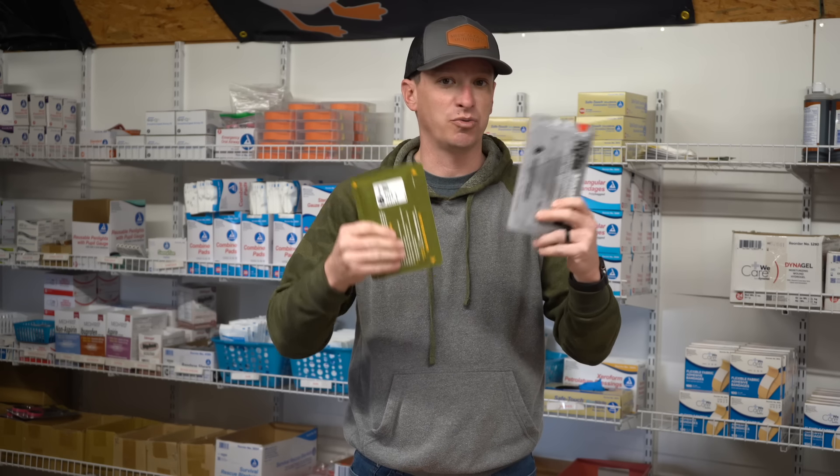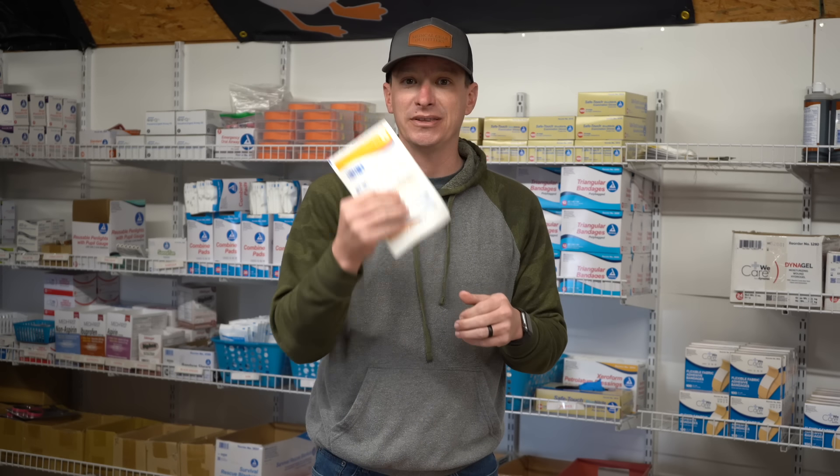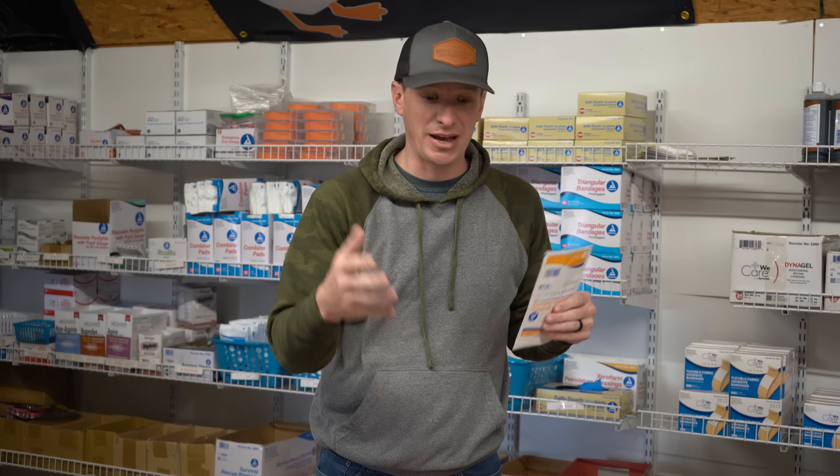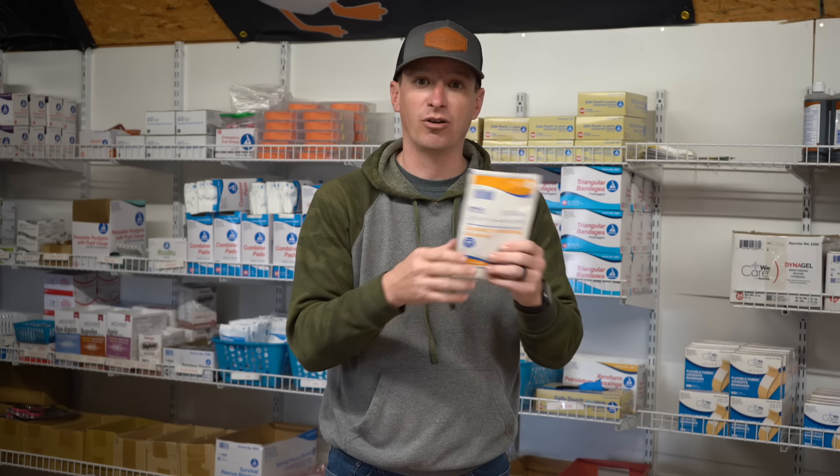Just pick and choose which one you'd like. Chest seal packs can get a little expensive — they're $15 to $20 a piece. If you're on a budget, look for some petroleum gauze. We're not actually going to use the gauze itself, but the inside of the packaging is sticky. You can open it up, stick it onto the wound, and either hold it on with a gloved hand or tape it on the sides. This is just a few dollars. A plastic bag will also work just fine as a chest seal. So there are places to save money on this section.